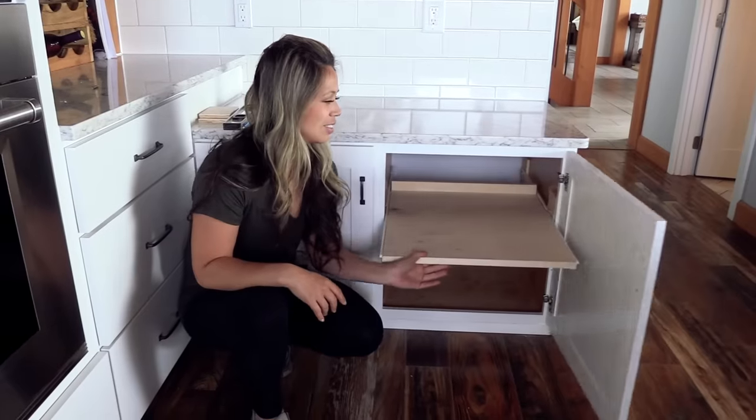Hi! In this video, I'm going to show you how to take a kitchen cabinet shelf and convert it into a pull-out for about $10.